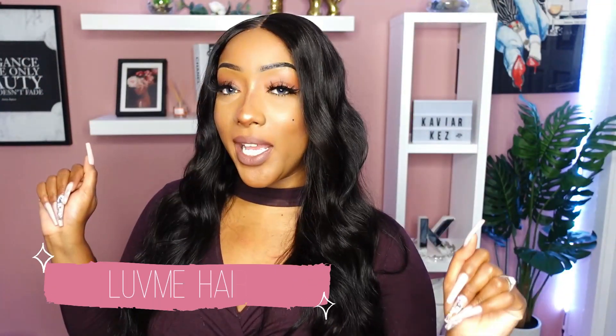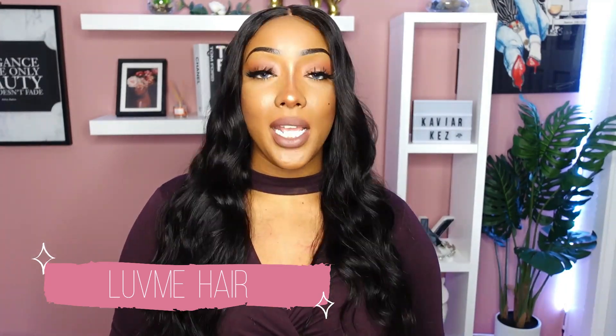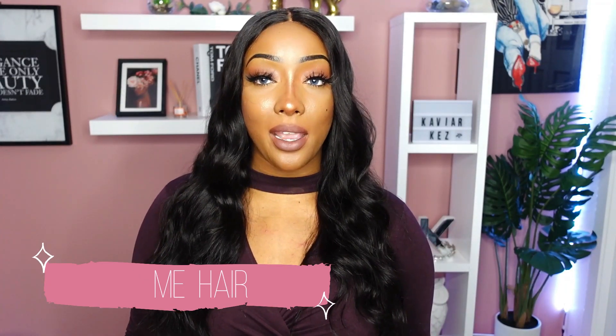Welcome back to my channel, I'm Kezia. Today we're going to be talking about this wig, and she is glueless. We did a glueless install. Today's hair sponsor is Love Me Hair. This is a 100% glueless wig.